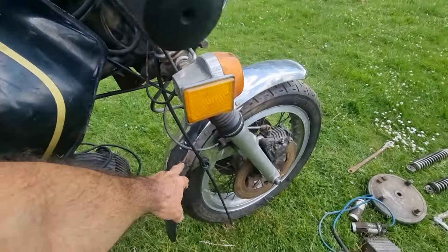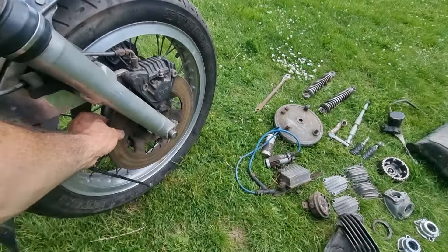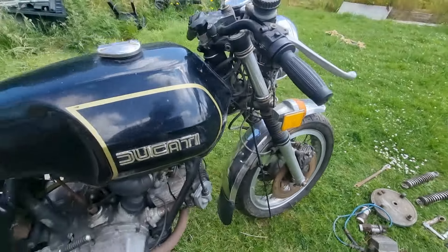It's got a little crack on the mudguard which is annoying. The discs have actually got hardly any lip on them, though that will clean up as easy as anything — get them blasted.